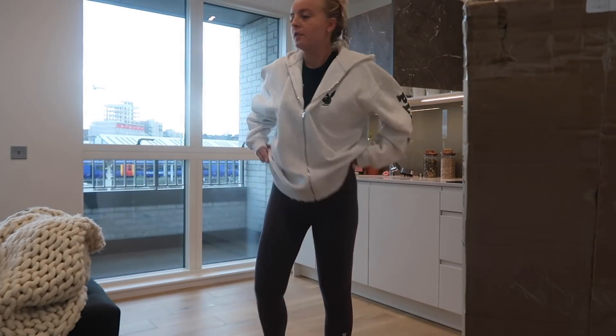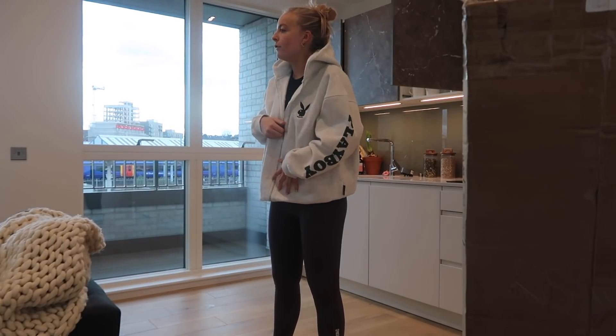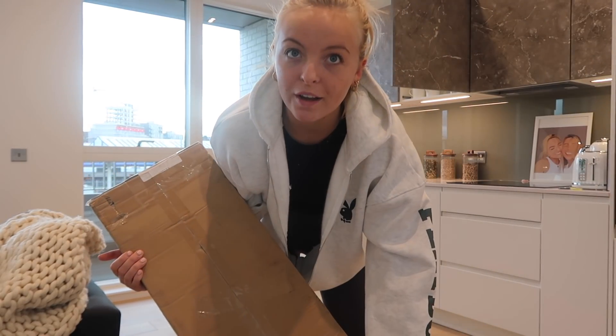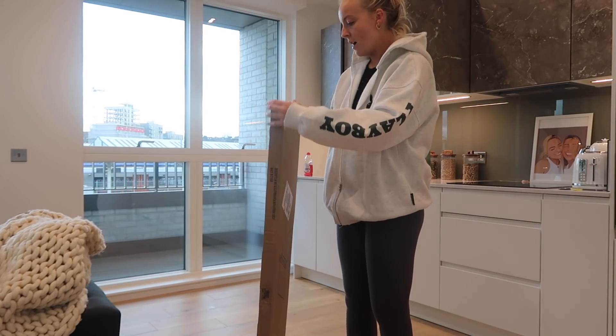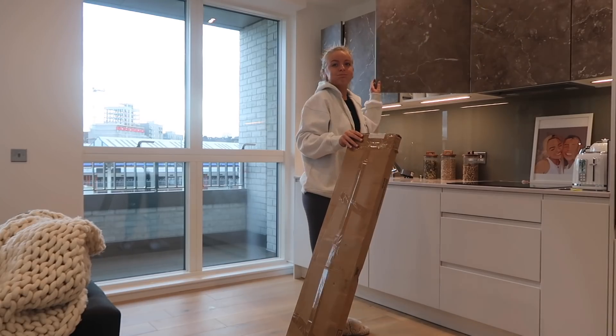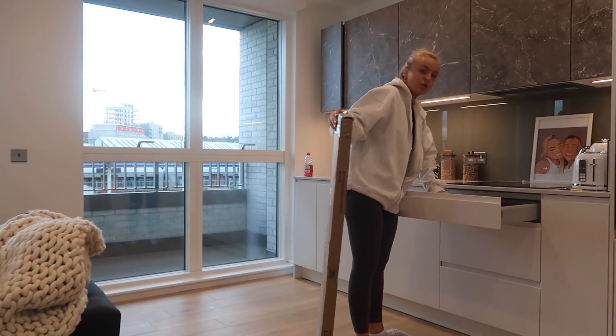Hey Google, volume down. Actually, hey Google, off. I balanced you on a wine glass so if you fall that's because the wine glass has given way. I'm going to do a little setup here — I'm going to need a knife to open this. Oh, I didn't see that!